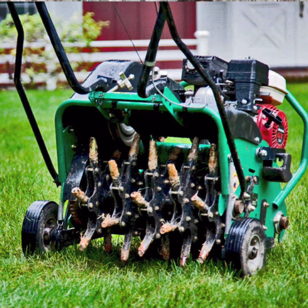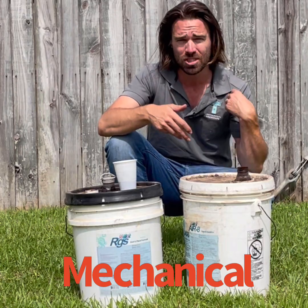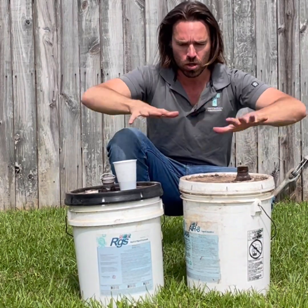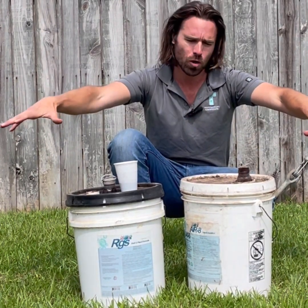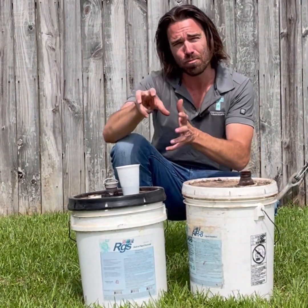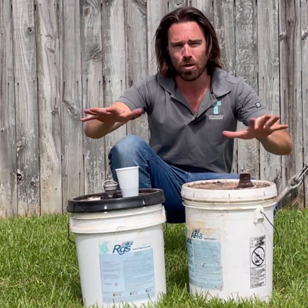If your yard is really compacted, you've got a lot of tree roots or you've had a lot of heavy equipment, it is beneficial and you'll see somewhat quick results. However, it only affects around 15 to 20% of your grass and also only goes down four inches. So the results are kind of temporary and not really spread across the whole yard.